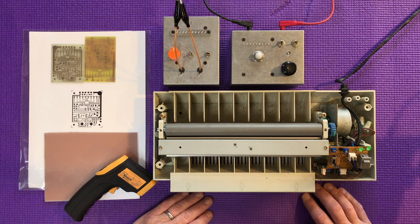Hello, this is a video I wanted to do for a while. If you follow a certain character called Mr. Carlson's Lab on YouTube, you'll know that he has invented quite a number of fantastic pieces of test equipment.